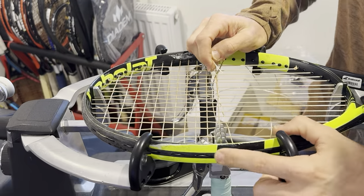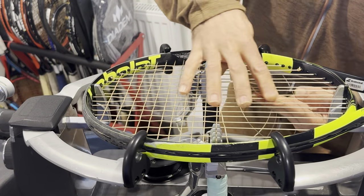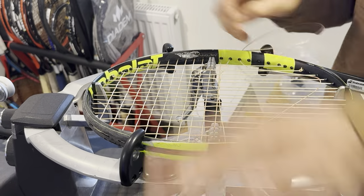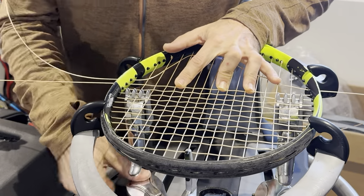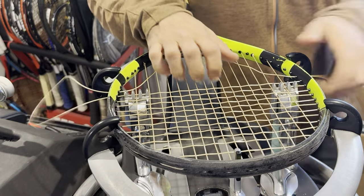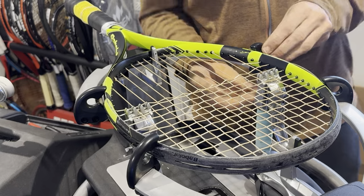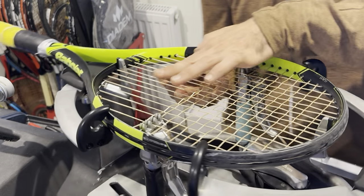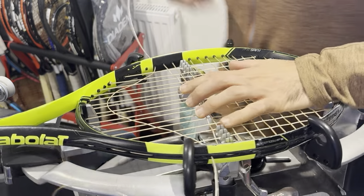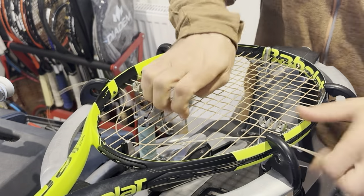You guys can see the string is fitting perfectly into the grommet. These are the FSI spin grommets that Babolat seems to use quite a bit — at least in the Pure Drives, not so much in the Pure Aeros anymore. I think this was the first model they brought out. I think it used to be called the Pure Drive or the Pro Drive — the Babolat Pro Pure Drive or something. Then they came up with this one which just became the Pure Aero and I think it just stuck.